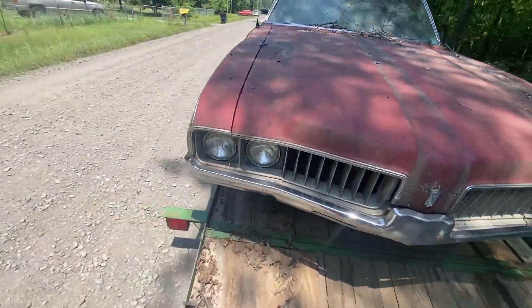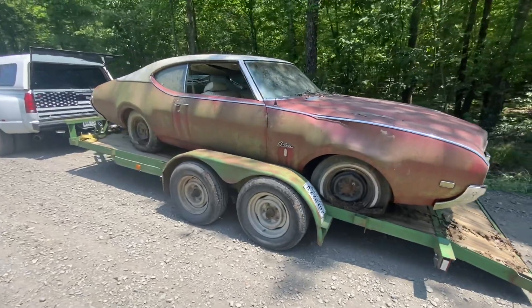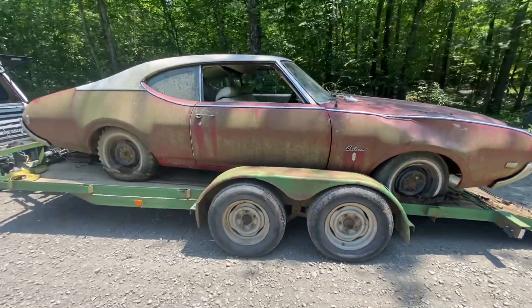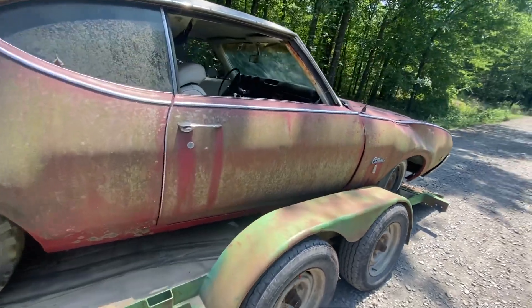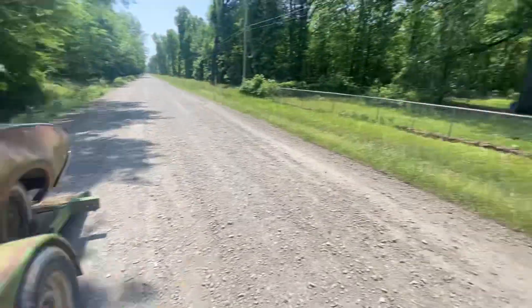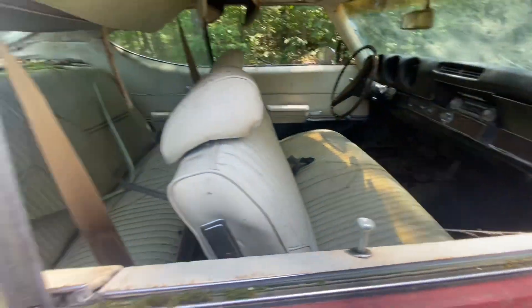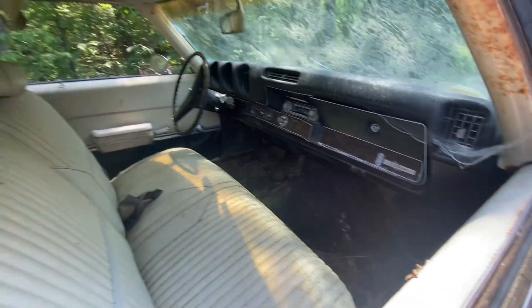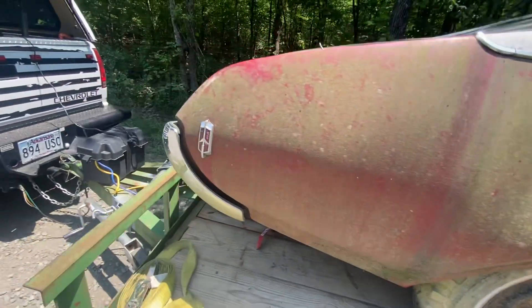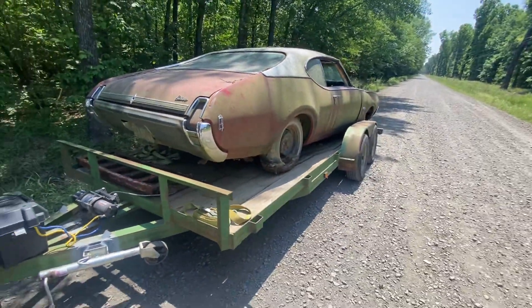Then later in the fall it'll go to the body shop, so I'll have some more videos coming up — stay tuned. We're calling it the Muddy Yard Revival. It's a two-door hardtop and it's gonna clean up pretty nice. We'll get rid of the mice and the waspers and stuff.